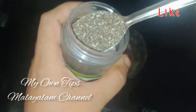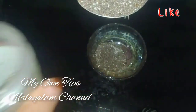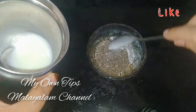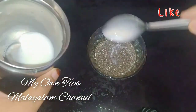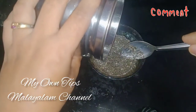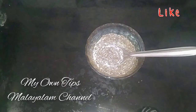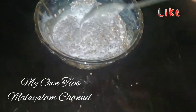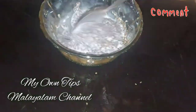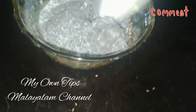I am using two spoons now. Then I am using one spoon. I already use three spoons now. This will be a Korean face pack — this is the best.